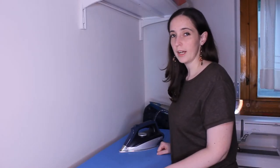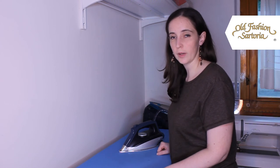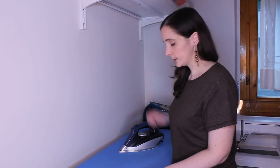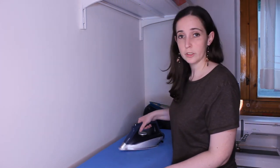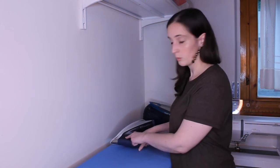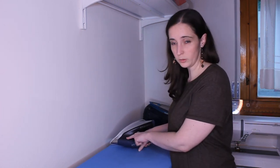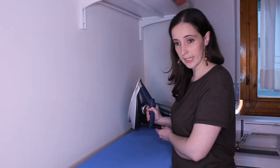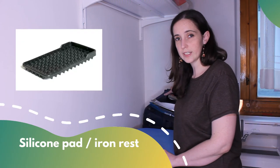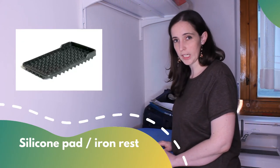Here we are with the curiosity. My partner, after watching my video about the iron characteristics for sewing projects, told me that the iron can't be put vertically or horizontally — especially with water inside — because the water can come out and the cable can get damaged. So, if you can, put it on the station. And if you don't have a station, I recommend you a silicone pad.